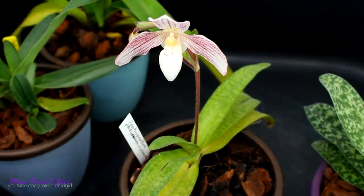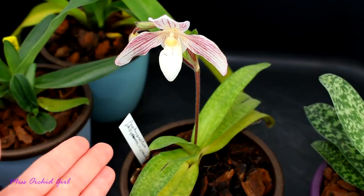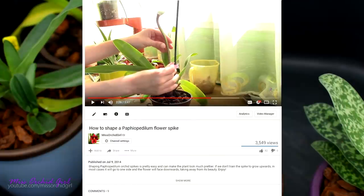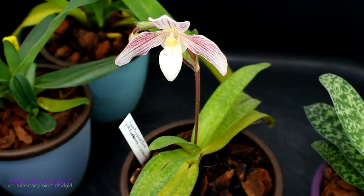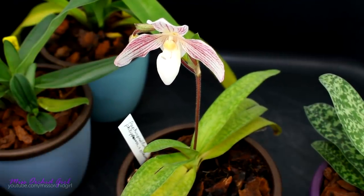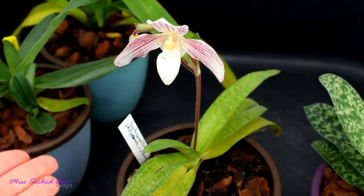Paphiopedilum orchids produce a terminal flower spike which concludes the life cycle of a growth. Their flower spikes, just like other orchids, tend to grow towards the light source. So if you're keeping your paphiopedilum next to the window, you will start to see the flower spike leaning towards the window as well. One thing you can do is start staking it as you see it develop and grow — I do actually have a video on this which I'll link down below. You can pin the spike to a stake and maintain it straight, if that's the look you're going for. You could also try to rotate the orchid so the flower spike remains straight, but I find that technique a little hit or miss — it can end up twisted and contorted.